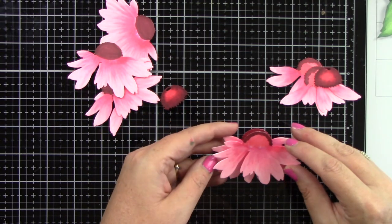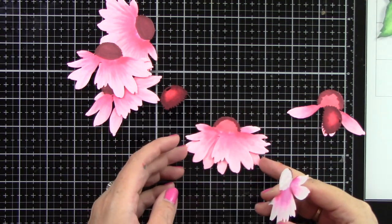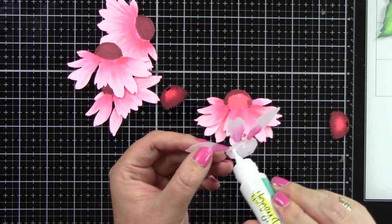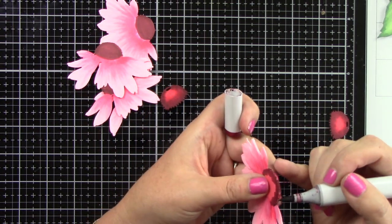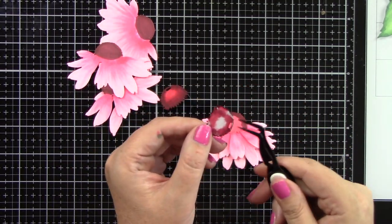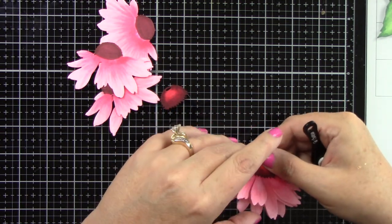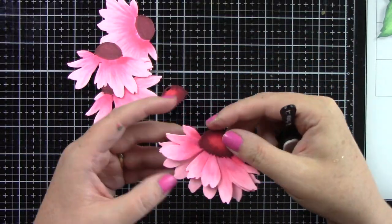Now let's glue these together. I'm gluing the second one to the very back — you can tell how they line up by the center part of the flower. I'm just gluing down the center part of each flower to each other because I want to be able to lift up these petals and give it dimension. You can also add foam tape between each layer for even more dimension. As you can see, lifting up each layer gives a lot of dimension just by itself.